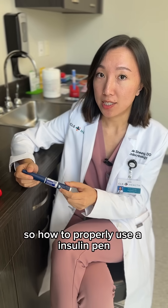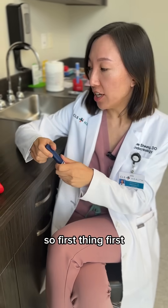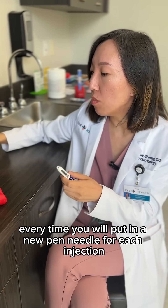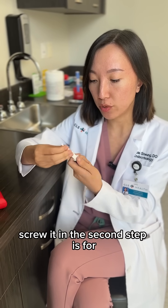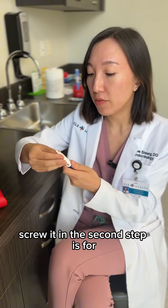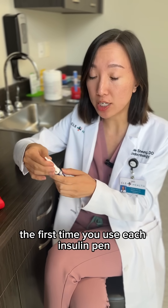How to properly use the insulin pen. First thing first: every time you will put in a new pen needle for each injection and screw it in.